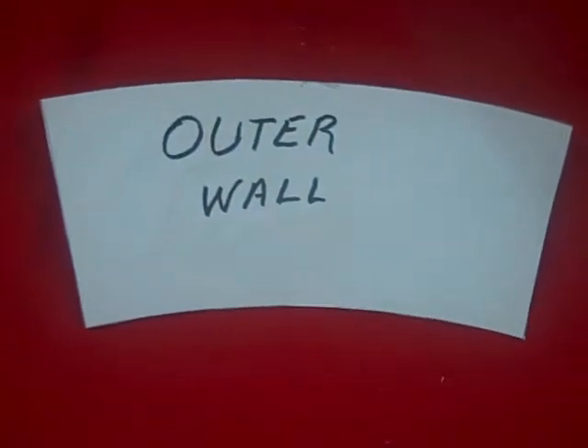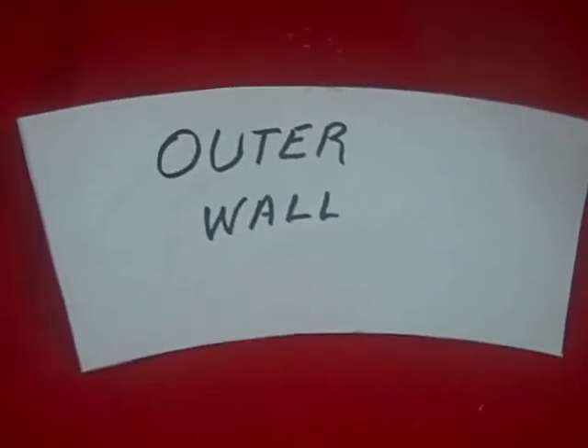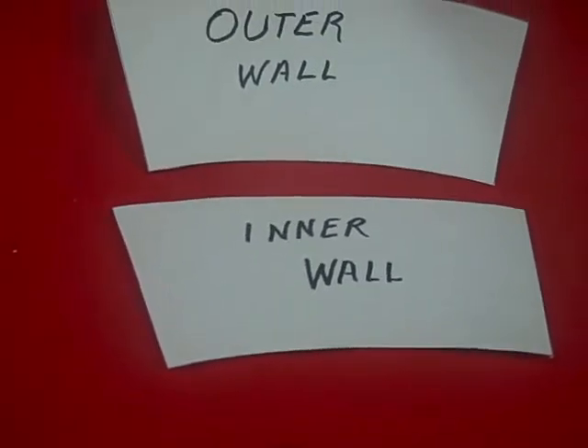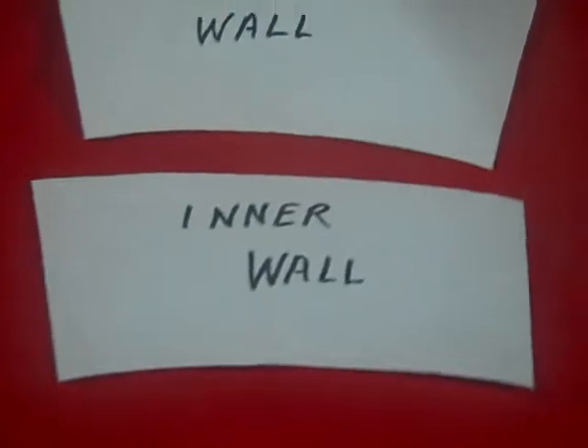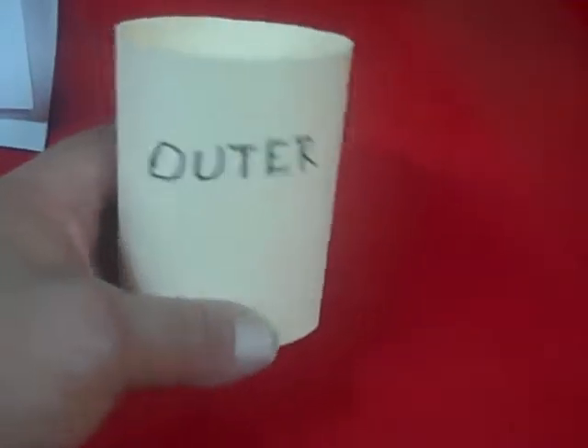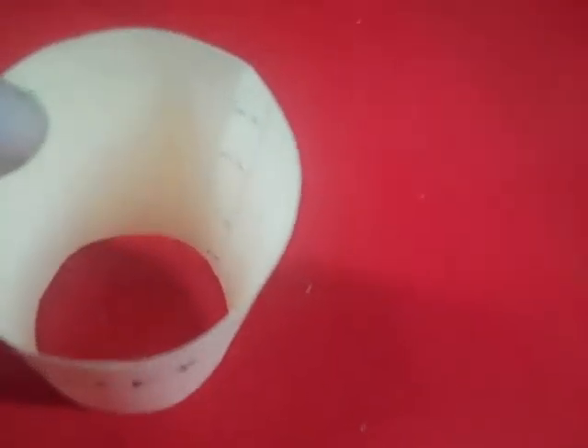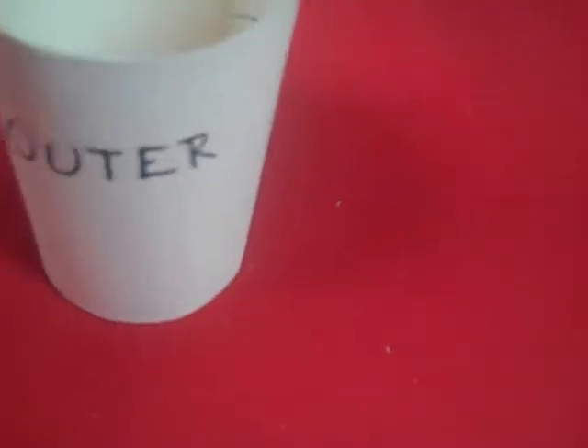This right here is a full-size pattern of the outer wall that I'm talking about. And this right here is a picture of the inner wall — that's the inner wall pattern. Of course, that'll roll up into a cone. And this right here is rolled up into a cone, or a reducer as we call it in the fabrication field. You see it's bigger on one end than the other, just like the vacuum cylinder is.